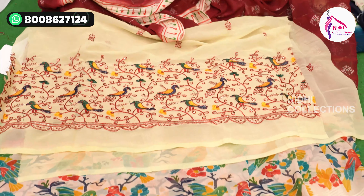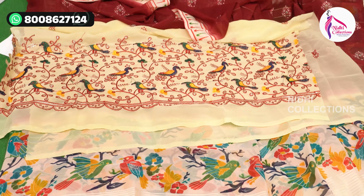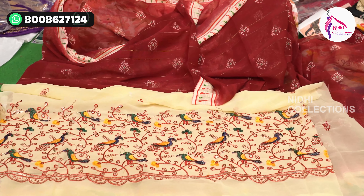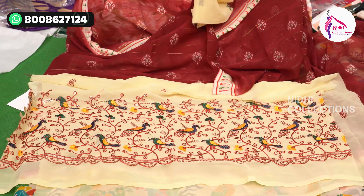This is a cream, self color. This is a threadwork and a color chart.